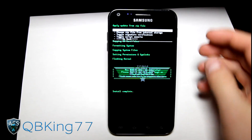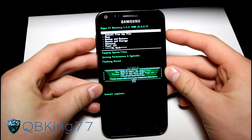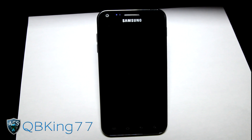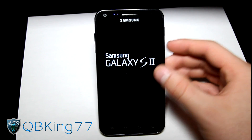Install is complete — the ROM is done installing. All you have to do now is hit go back and then reboot system. So to recap: flash the format all zip, then right after flash the ROM itself, and that's it. It will go ahead and reboot.